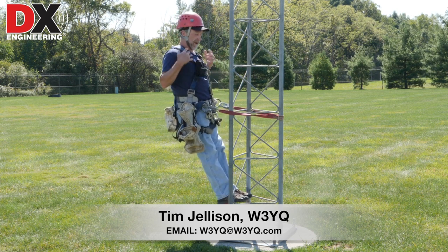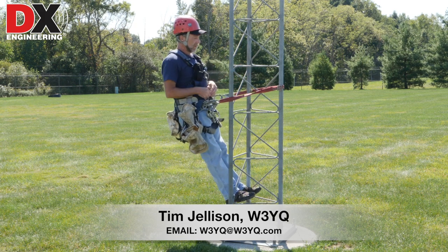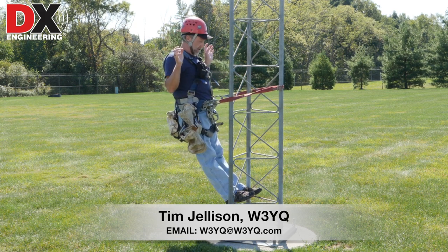I'm going to climb this tower. I've done the inspections. I got my harness. I got my lanyard. And my hands are free — I'm not coming off here.